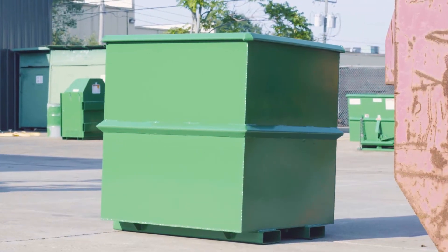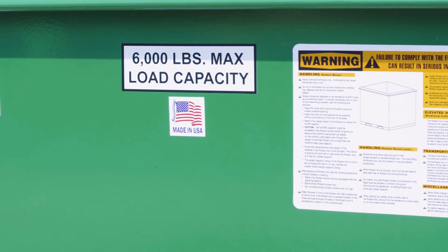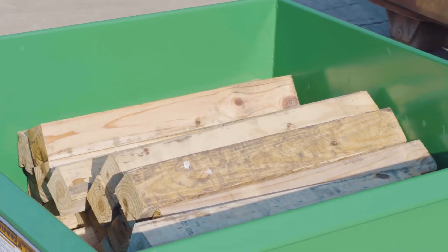Before attempting to empty your rotator box, first ensure that the contents do not exceed the maximum weight capacity as labeled on the rotator box. Second, ensure the contents are fully within the confines of the rotator box.